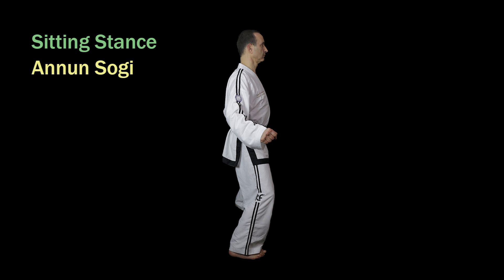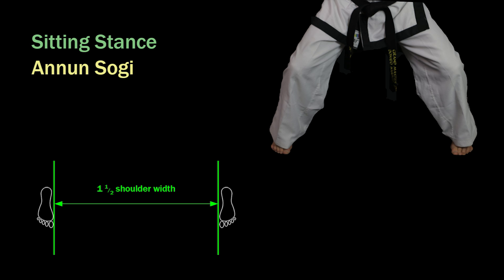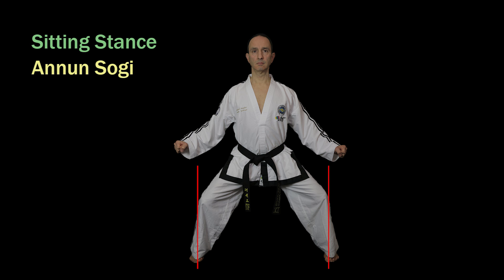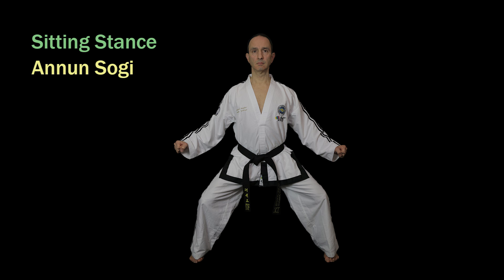Sitting stance in Korean is Anunsogi. Like in parallel stance the feet point forward so they remain parallel. Ensure that the toes line up in a straight line. The stance is one and a half shoulder widths wide measured from the inside of the big toes. This is also a symmetrical stance so the weight distribution is 50% on each leg, and again there is no left or right version. The knees are bent and extended outwards until the knee caps are directly above the ball of the foot. Ensure that your body remains vertical so the center of mass is directly above the center of the stance. The body can be considered as full facing or side facing.